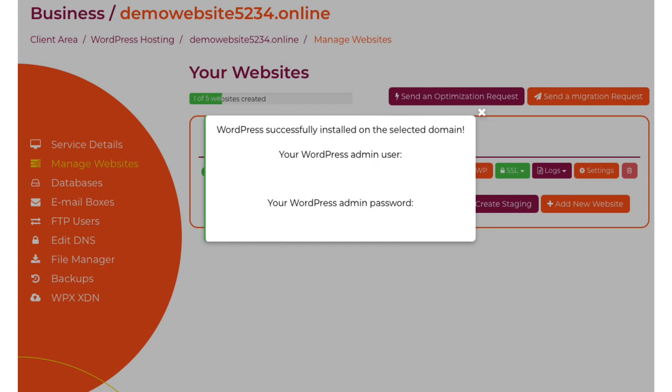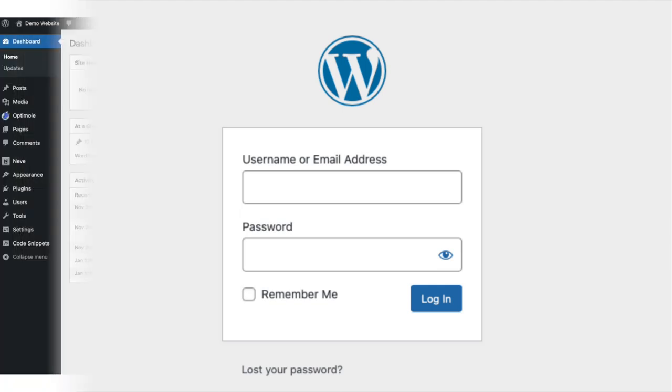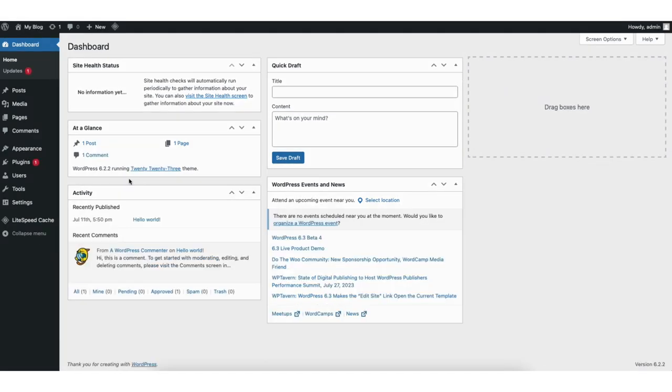Click the X button. To log into WordPress, type in your domain name with a slash wp-admin, just like shown here. You'll now be on the WordPress login page. Once logged in, you'll be in the WordPress dashboard. Before we start choosing a theme and creating our website, we want to change our URL to HTTPS. In the left side menu, you'll see settings — hover over this and click general.